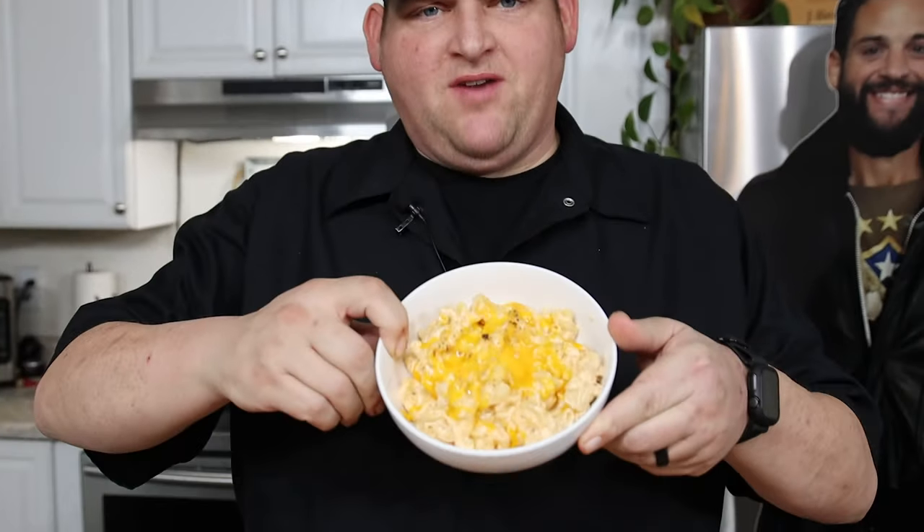I made this slow cooker macaroni and cheese — simple recipe, tweaked some things, made it my way. Look at that — mmm! The kids are definitely going to be happy with that. I don't know if it beats our younger brother's recipe, but it sure does smell good. We're going to take some of this macaroni and cheese now.